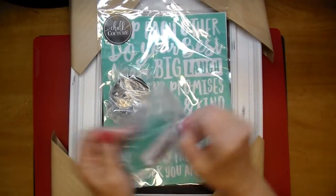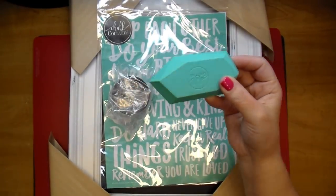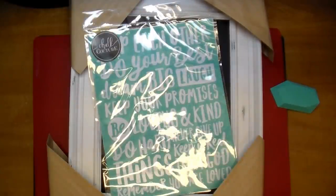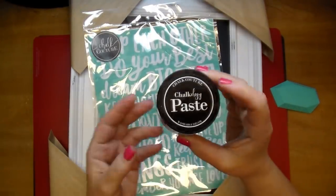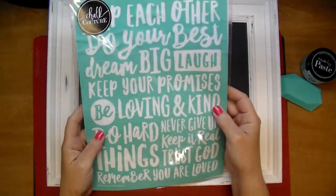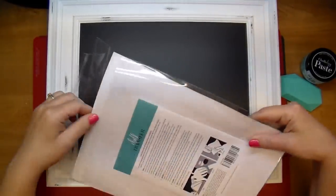I absolutely think this is such a brilliant system. I'm showing you here what I have: the angled squeegee — they sell all different kinds, and I use one of my own as well. I also have this gorgeous chalk paste called Chalkology, and this color is Caribbean blue, which she knows I love. And there's this gorgeous 9x12 frame — they have lots of different items you can use this chalk paste on.